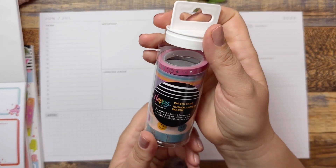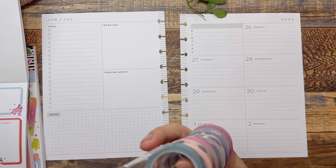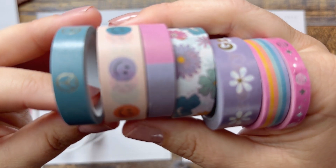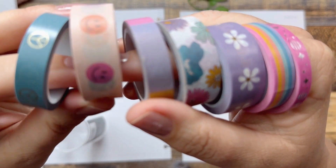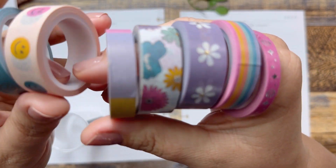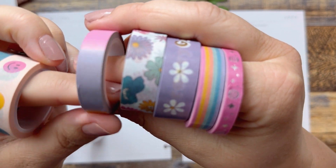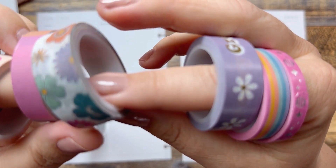I did buy this washi tape. This came out with the summer release as well, and it just has some fun things — there are some little peace symbols with gold foiling, all different colors, smiley faces, stripes with different colors. And then we have this floral.